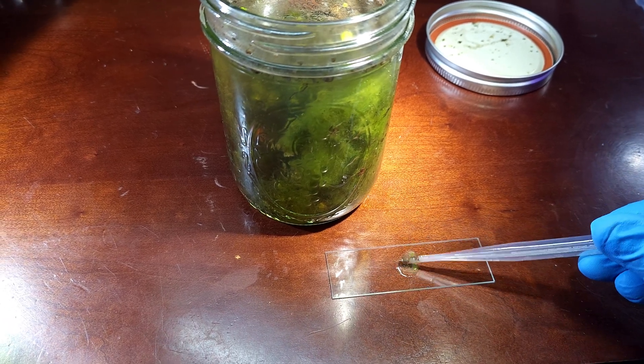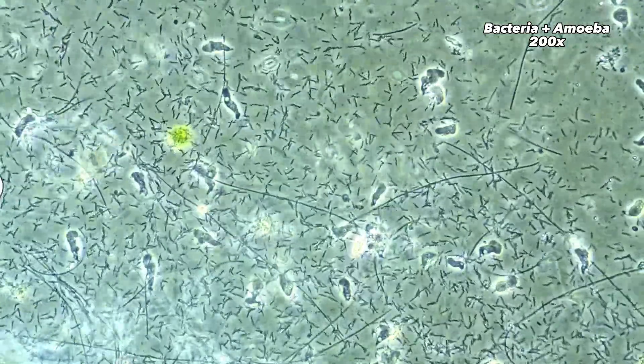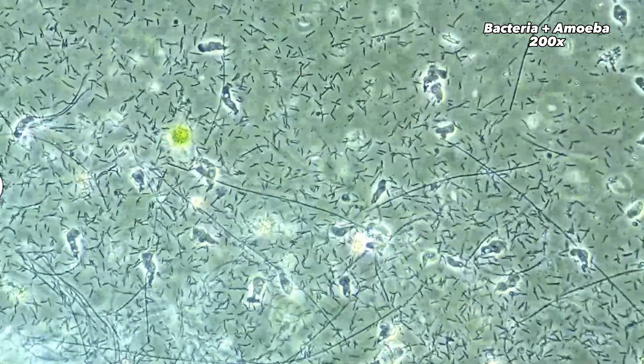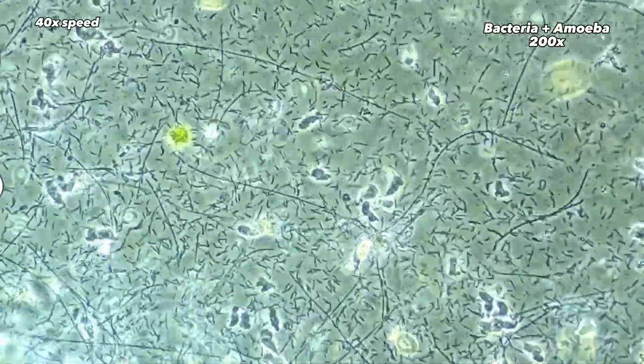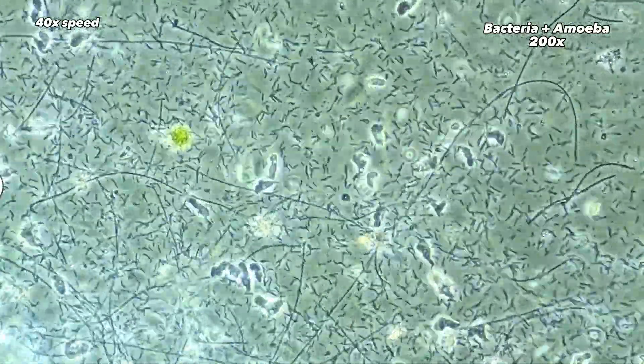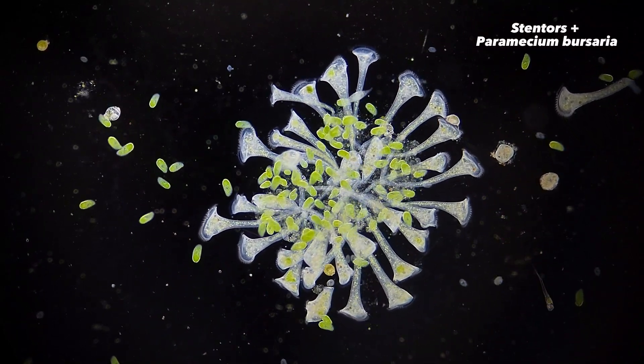The water may also turn a murky white color from all the microorganisms present. If you take a small amount of the stuff on the surface, you should see an incredible amount of bacteria and other cells swimming around. This one had a ton of bacillus, or rod shaped bacteria, along with a few other kinds of ciliates, but it won't always be the same kind of bacteria or organism.